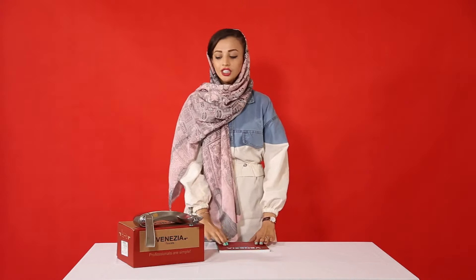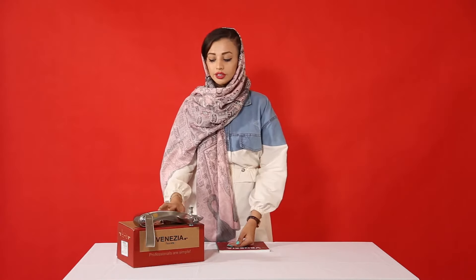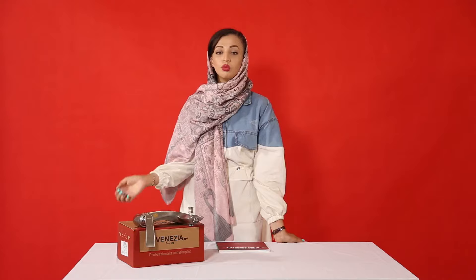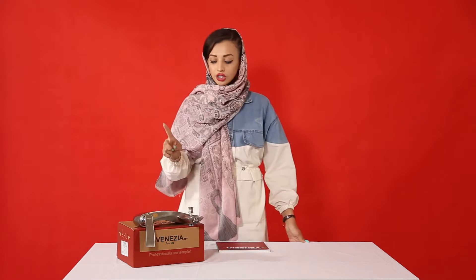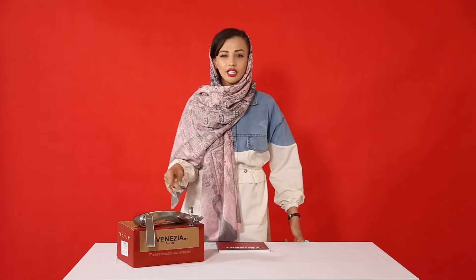The one that I just love is a brand in a chrome color. The model I want you to know is Victoria. It's a modern and European model, and it comes in a chrome color.